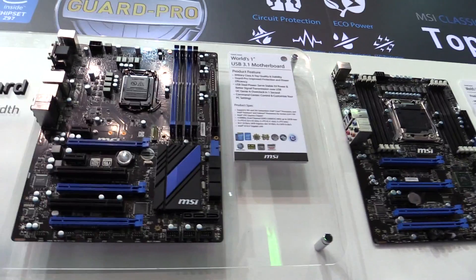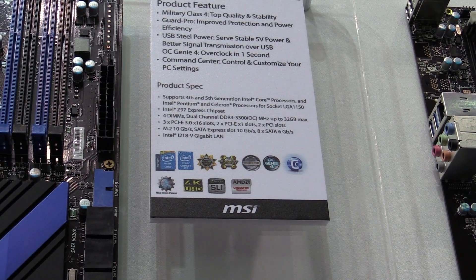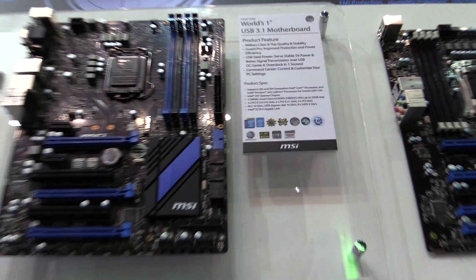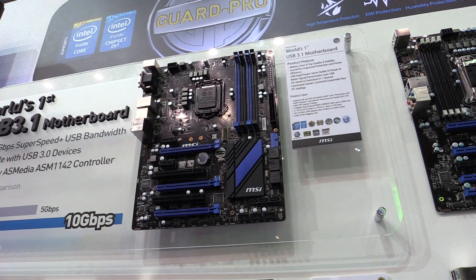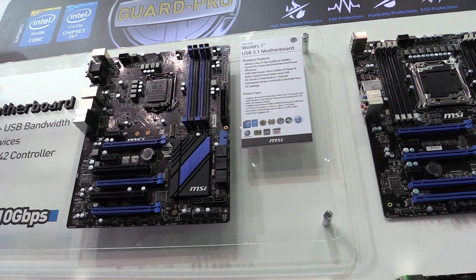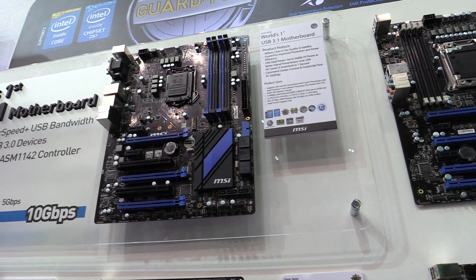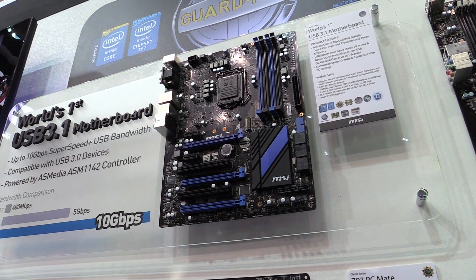Of course, it has USB Steele Power, providing stable 5V power, and also an OC Genie feature so you can overclock your CPU a bit. So this is the world's first USB 3.1 motherboard, shown here at Computex 2014 from MSI.